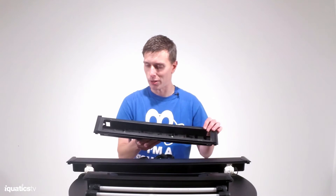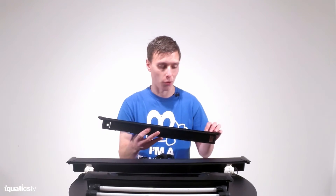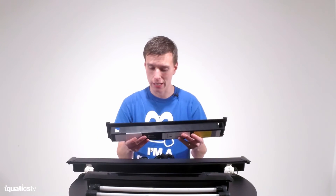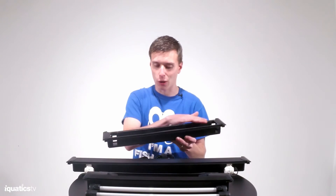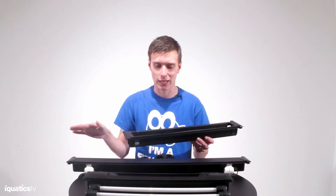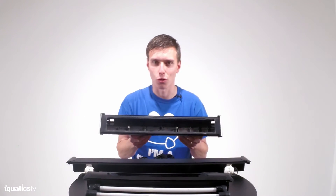This is one that a customer sent in to us for us to repair, but unfortunately there's nothing we can do when it gets to sort of this stage. The lid's been cut off, the plan was to re-silicon the lid back in and then gaffer tape it. It just looks unsightly.